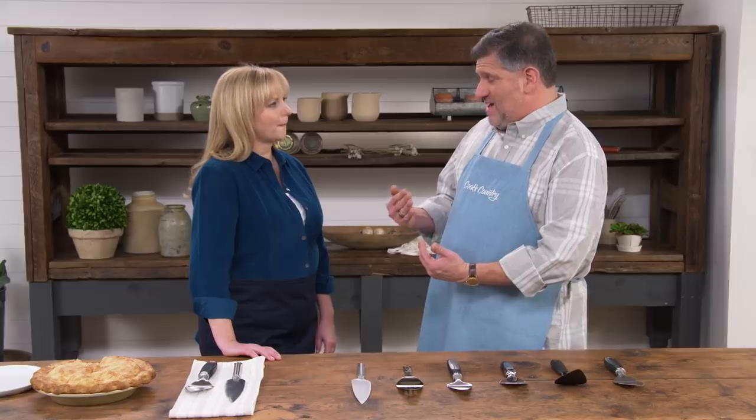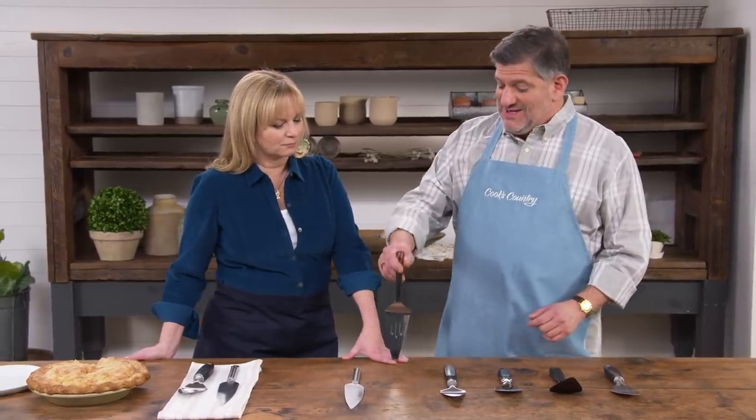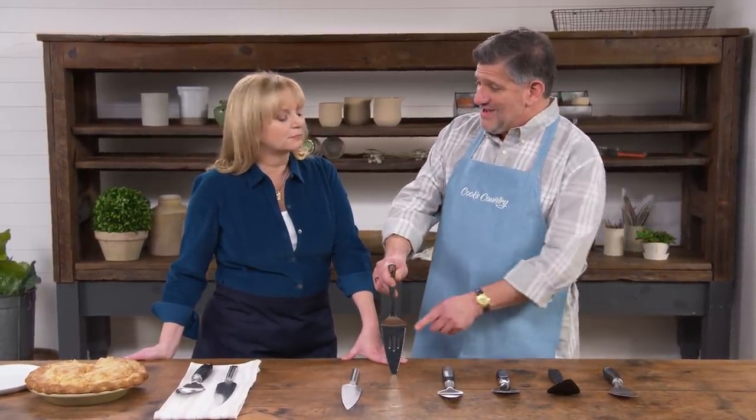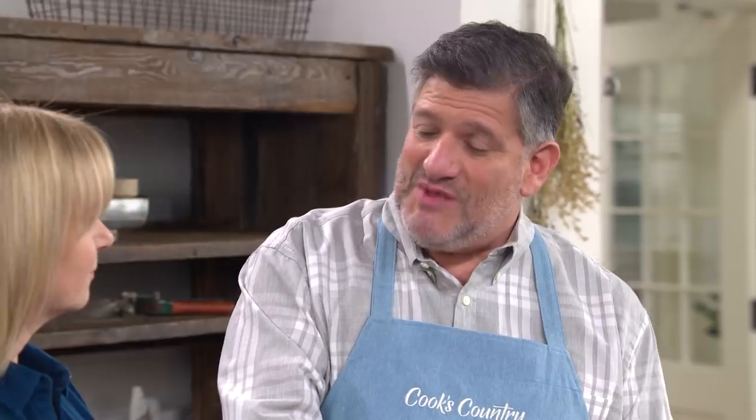The first thing testers decided is that if you want to use just one utensil to cut through a pie — instead of a knife and then a separate server — it's got to have serrations on the side of the blade. It doesn't matter what type of serrations, but without them you are not going to cut neatly through a top crust or a layer of pecans.